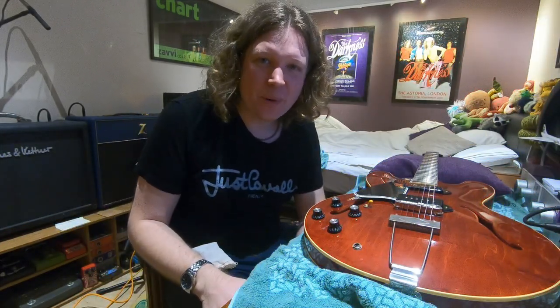Hi folks, welcome back. Thank you for watching. Please do hit subscribe if you haven't done so yet — it really does make a big difference when you do that.